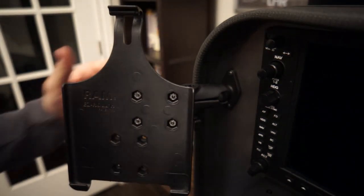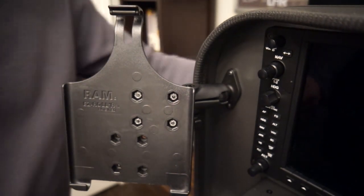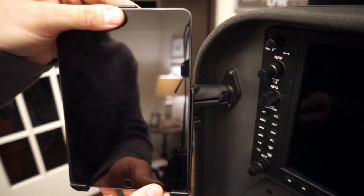This here happens to be an iPad mini cradle. I can show you just how easily that iPad mini just sets right in there — it just goes like that, very simple.